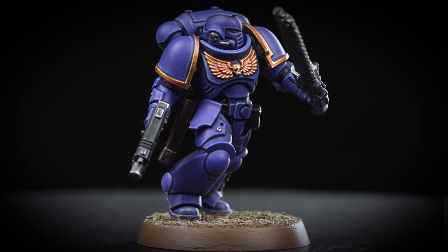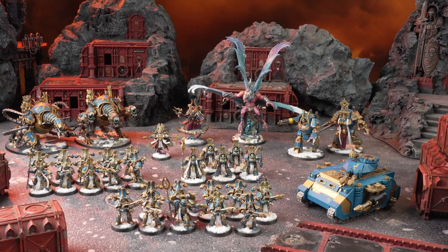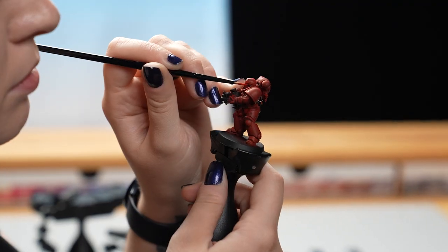Painting is one of the most fun and rewarding parts of the Warhammer hobby. From a single miniature to a full-sized army, it's an amazing opportunity to get creative and make your miniatures your own. Getting started couldn't be easier — all you need are a few Citadel colour paints, some hobby tools, and your favourite miniature.